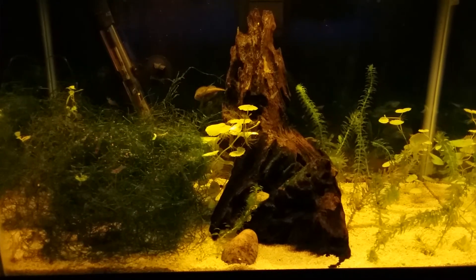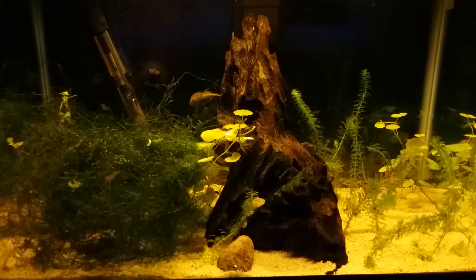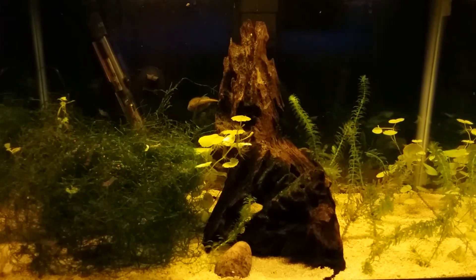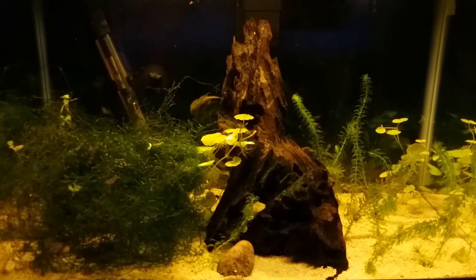Hey everybody, this is Gary with Gary's Aquatics. Coming to you today with what was the 10 gallon baddest tank — it's not the baddest tank anymore though. I've changed that up.